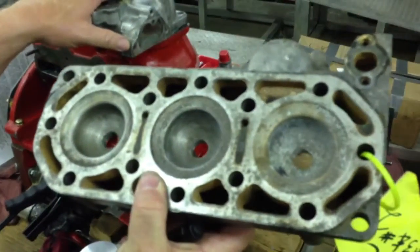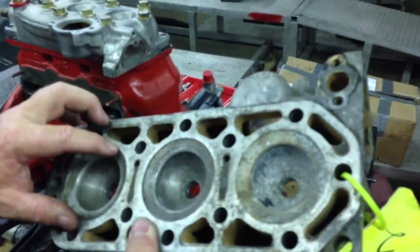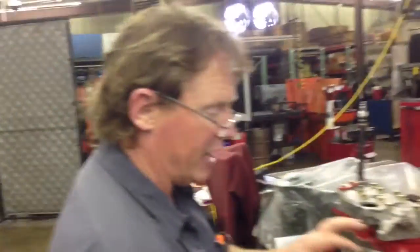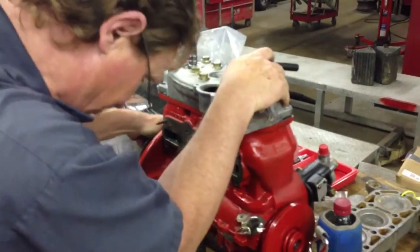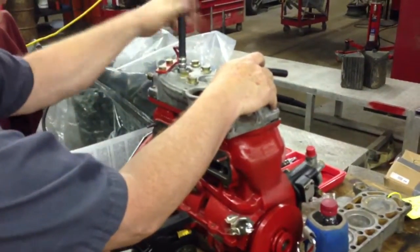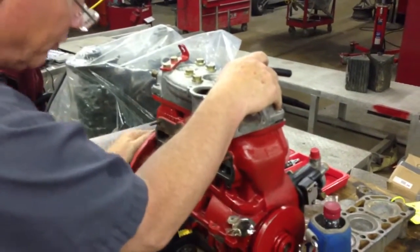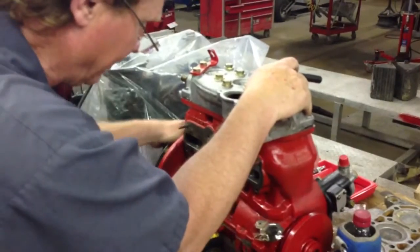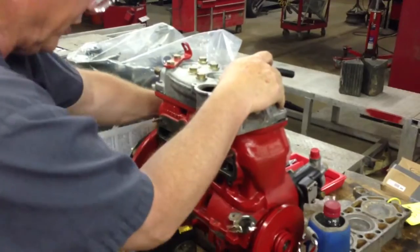This engine has been bored to 71.5mm, which is half a millimeter over stock, and I'm guessing they never relieved the head. So the pistons are coming up proud of the block and actually banging on the head — you can feel it as you spin it over. The engine almost physically locks up. I can feel it hit all three cylinders — bang, bang, bang — and the front is barely touching.